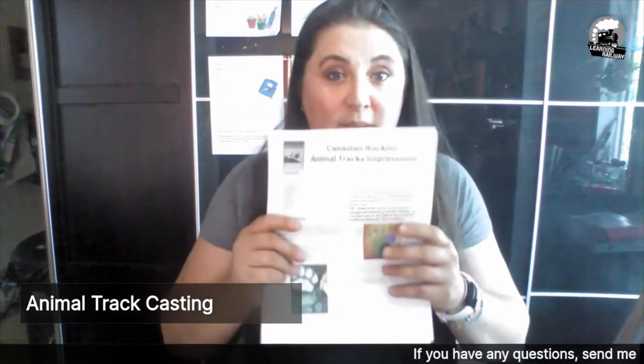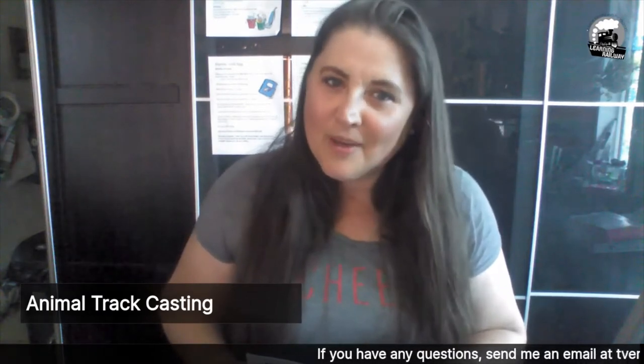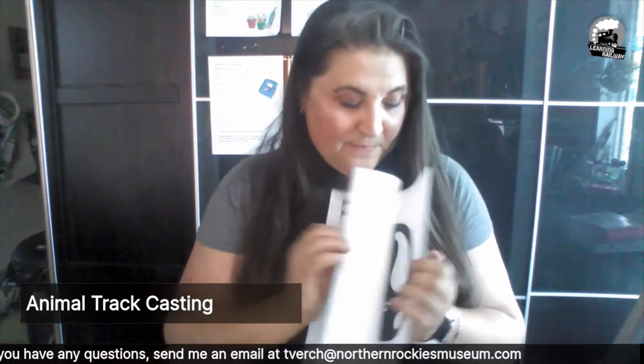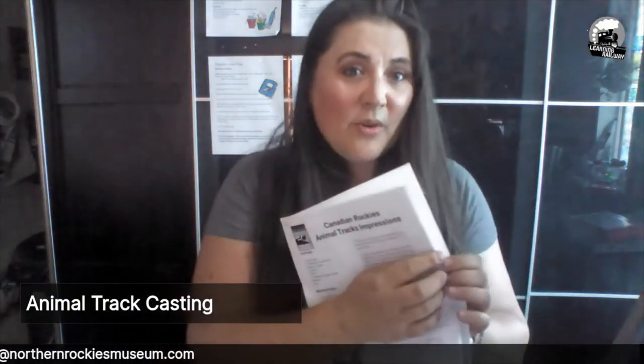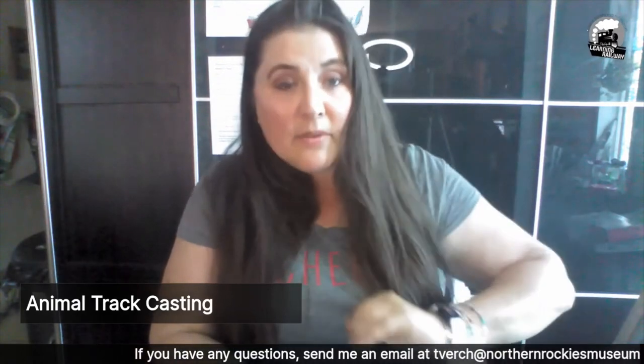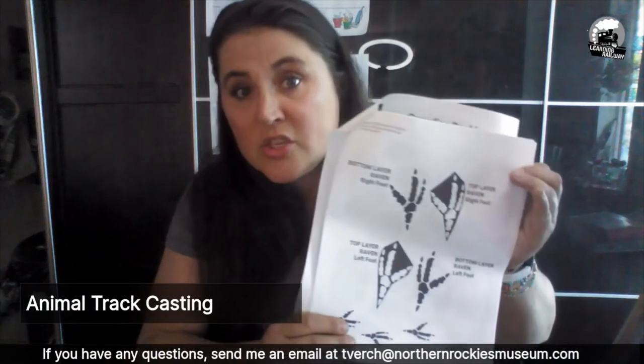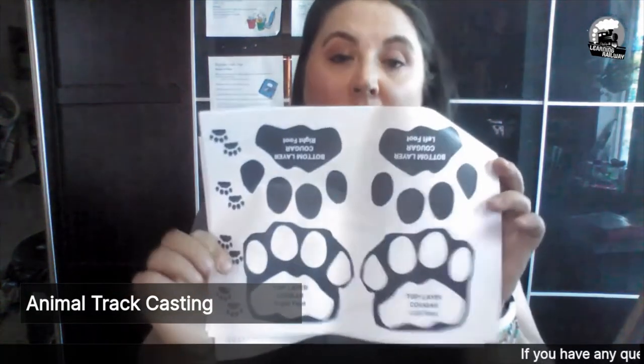This giant pack of tracks was designed by Maddie — for those of you who have been with the museum videos during Quarantrain and the Learning Railway and now the Exploration Station, you should know it wasn't me. These were designed by Maddie and they are gorgeous. There's a caribou, a moose — she drew all these. Some of these tracks have many layers, some have three, some have two. We've given you enough foam board to do one track — you can pick any one you want, but I am going to be doing the cougar track.